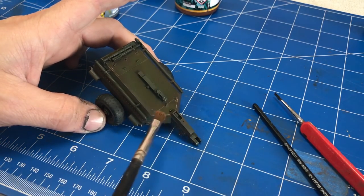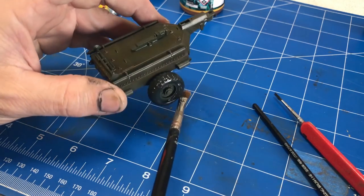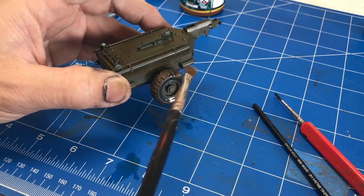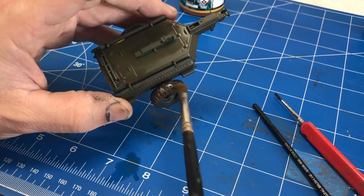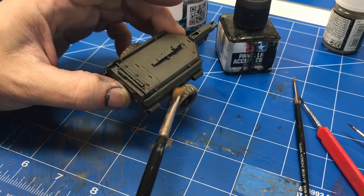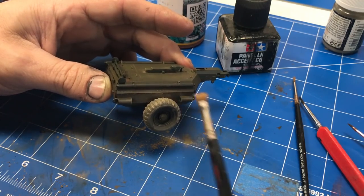We're going ahead and doing the same weathering technique with the streaking grime and rust all over the trailer. But I thought I would take a moment and show you what we're going to do with the wheels. We're first going to put a thin coat of enamel thinner, and then using our light sienna we're going to go over the entire tread part of the wheel, packing this stuff right into all that tread. It's going to look wet right away, so we'll let it dry for about 10 minutes. Then it's just a matter of going over and knocking off the excess, leaving behind a dusty dirty effect in all the tread detail.